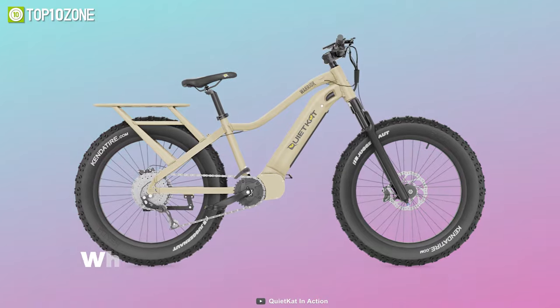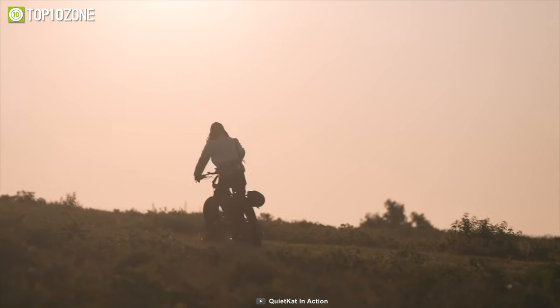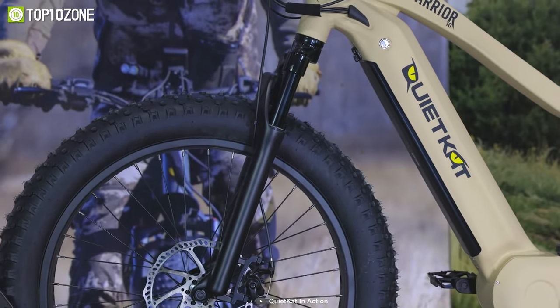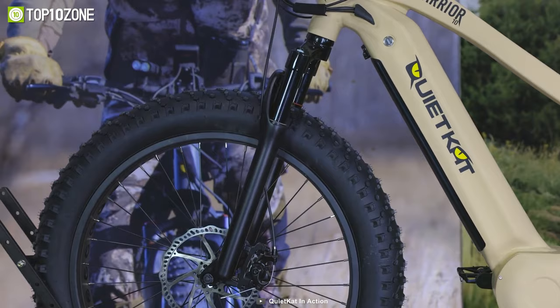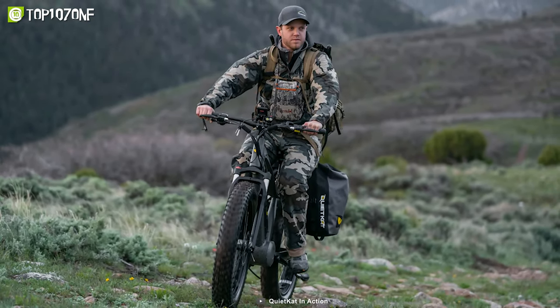Plus, the high-capacity 614-watt-hour battery gives it a total range of about 48 miles so that you can ride for hours on end. In short, the QuietCat Warrior e-bike is agile, yet built like a tank, so that you can ride out in the woods or deep in the backcountry.